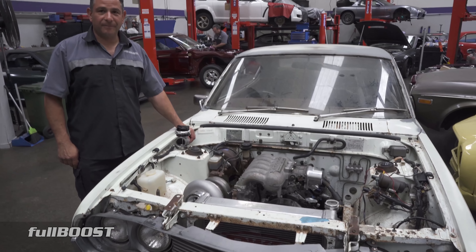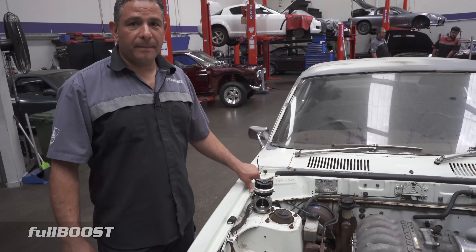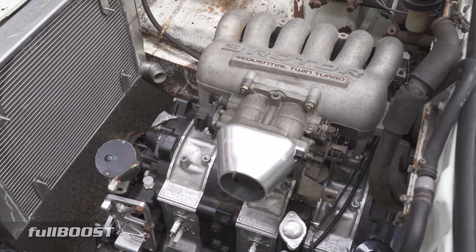So Simon, this is a Mazda RX4 I've been filming a little bit over the last few months. Tell us a bit about it, what the plans are and where are you up to? The plans are to build a nice streetcar, pump 98 fuel, more of a cruiser.